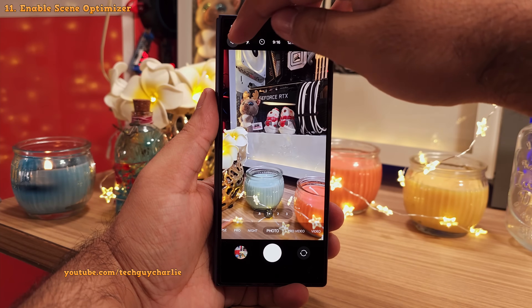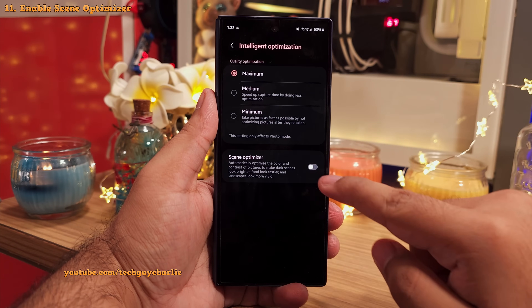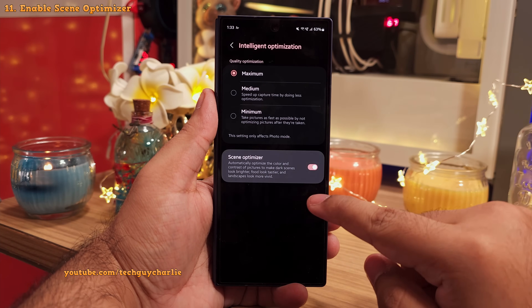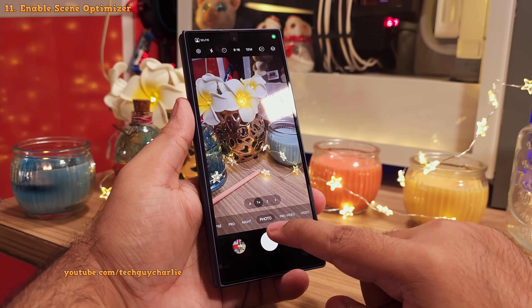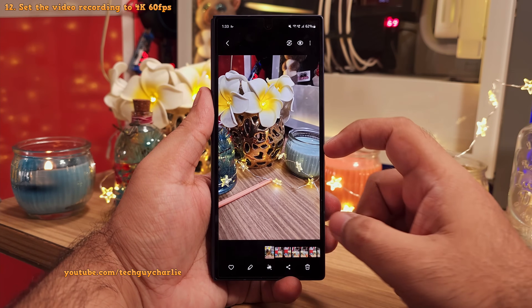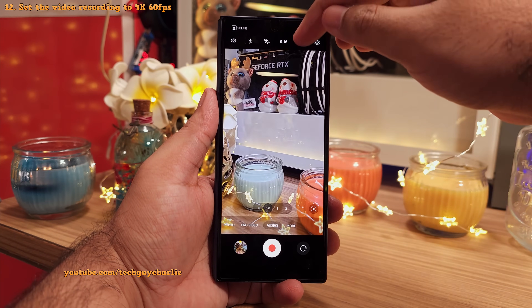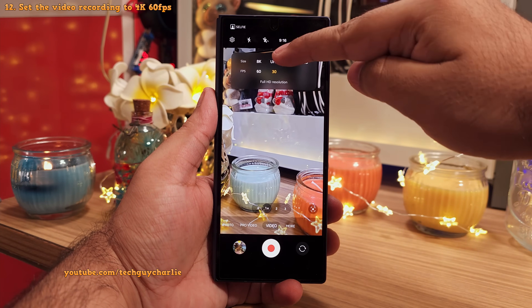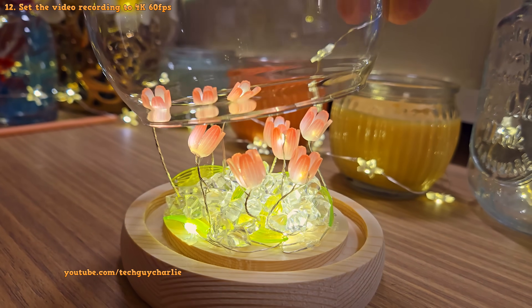Another thing you want to do is in the camera settings, tap on intelligent optimization and inside enable the scene optimizer. This is going to automatically optimize the colors and contrast in the pictures that you take.